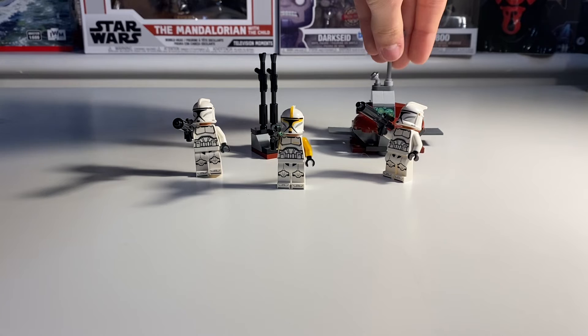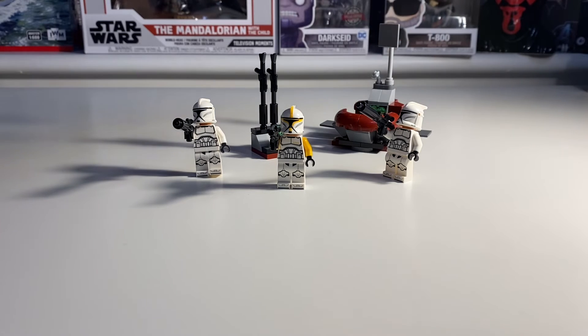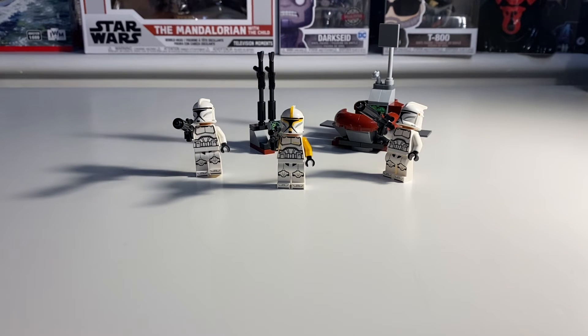You also have these two mini builds: the clone trooper command station and just a weapons holder. We're going to show you a couple of cinematics of this mini figure pack, swirling the figures around, and we'll put a little rating somewhere on the screen of what we think of the figures.